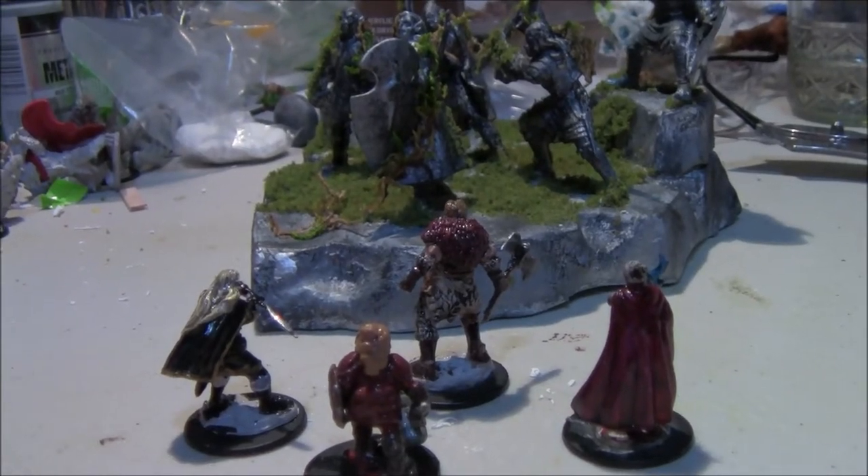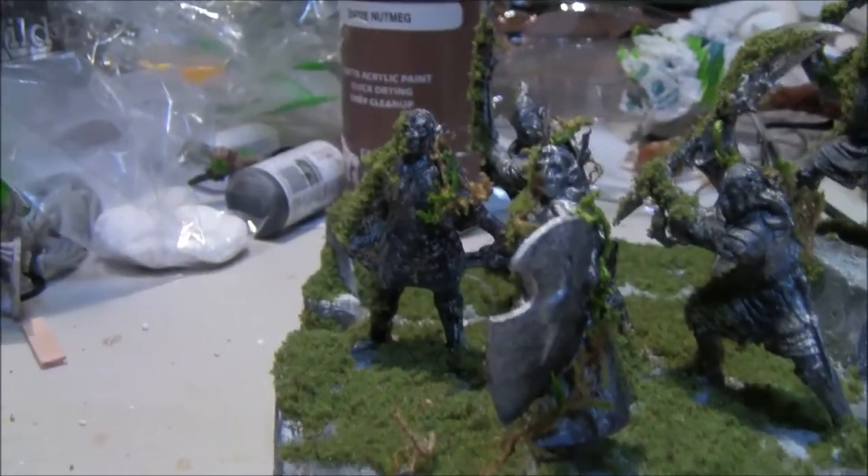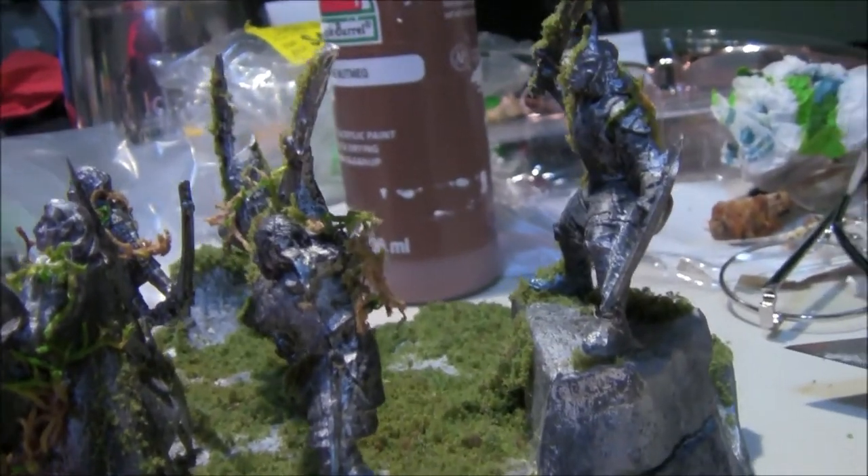You guys arrive at the Lost City of the Elves, and you walk up and see five heroic statues as nature has taken back over, and you wonder — what has happened here?